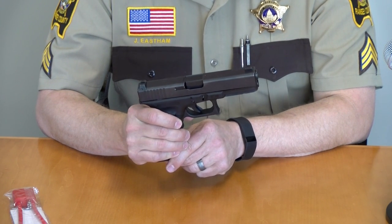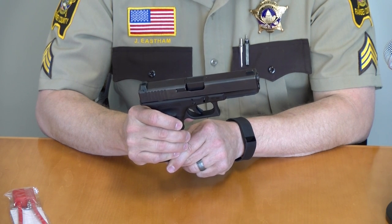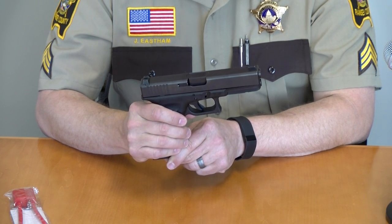First and foremost, always have the weapon pointed in a safe direction during this process and make sure your finger never enters into the trigger guard.